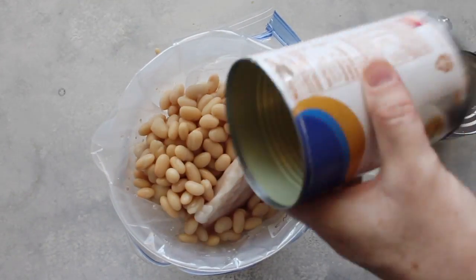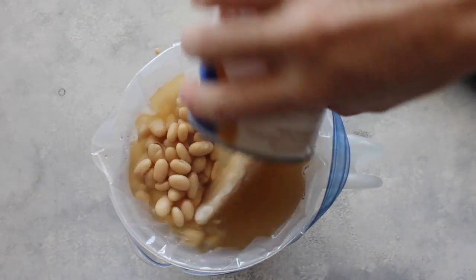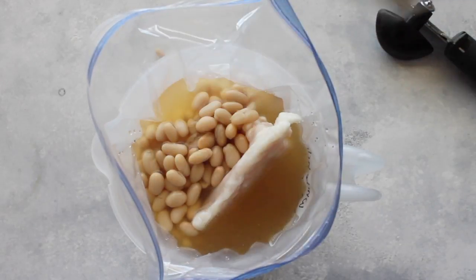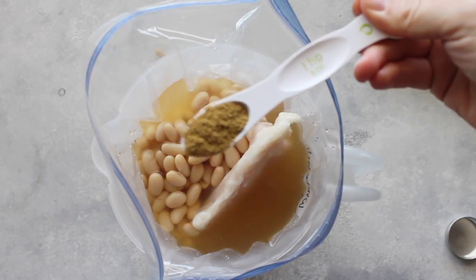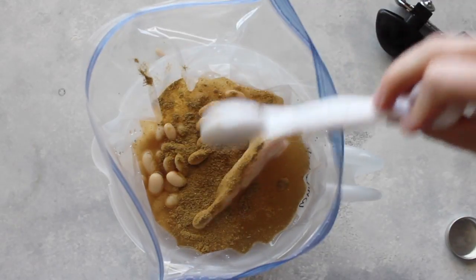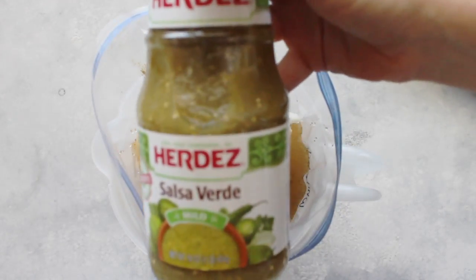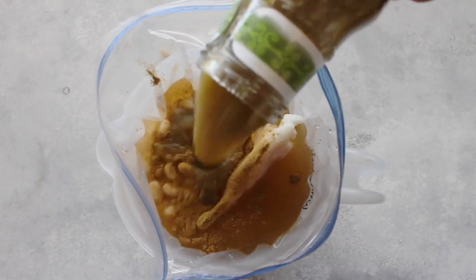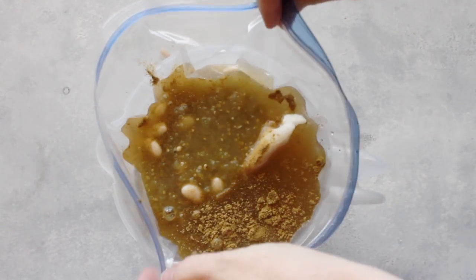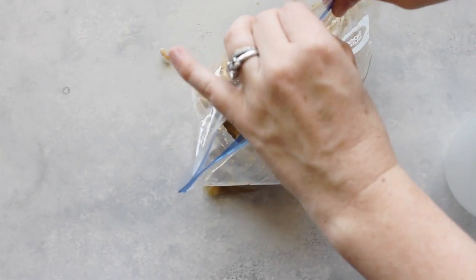Then I have two cans of chicken broth — using my handy dandy can opener, which I love. Then I'm going to take two teaspoons of cumin and pour it in there too. Now I'm going to take some salsa verde — I think that's how you say it, the green salsa. We use mild, and you just dump the whole entire can of salsa in there.